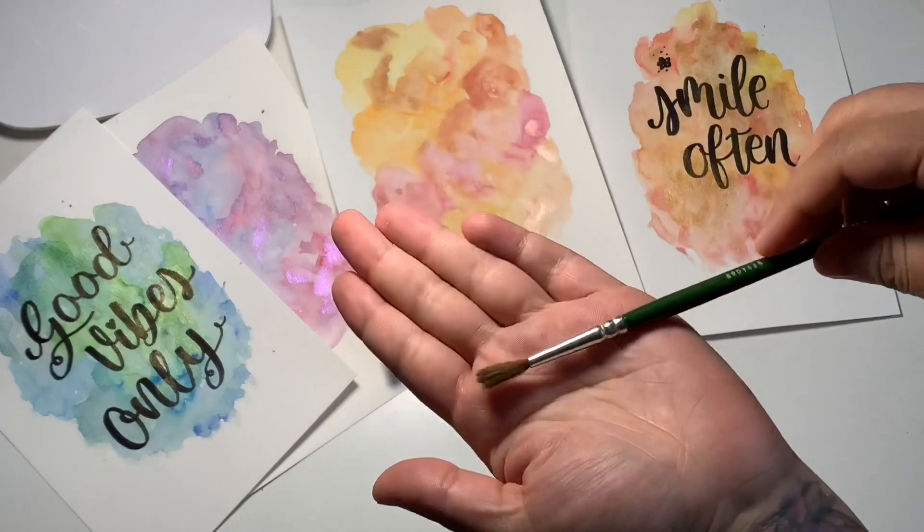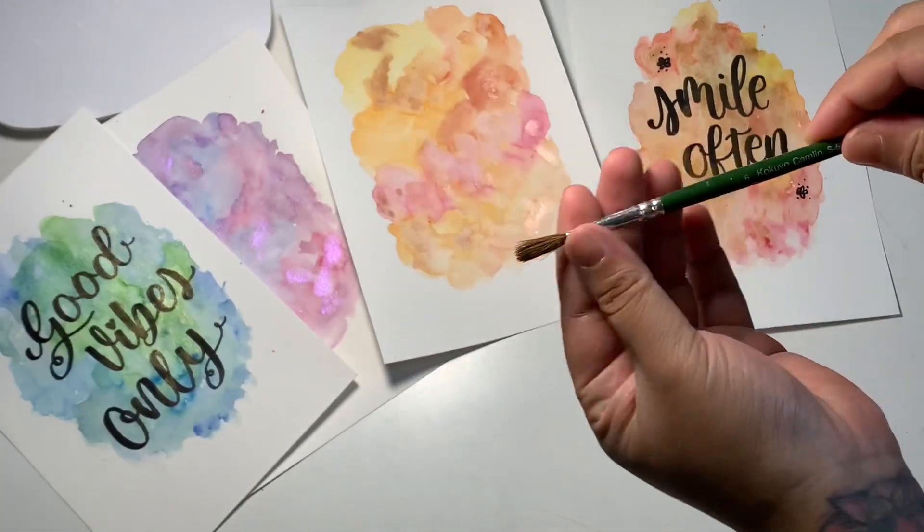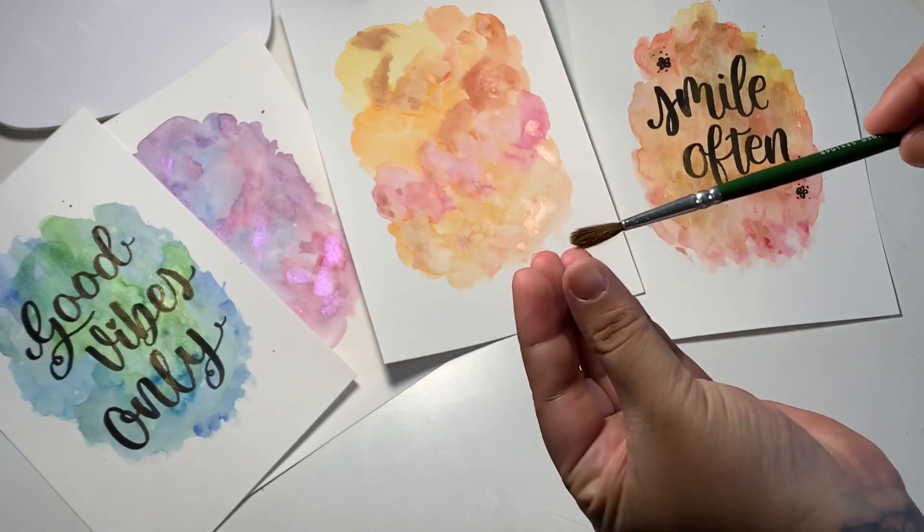A thick brush — as you can see, the bristles are very thick. So this brush can hold more water.